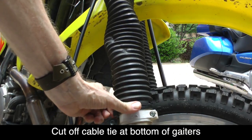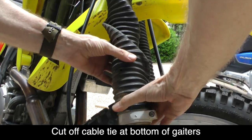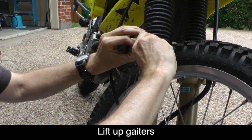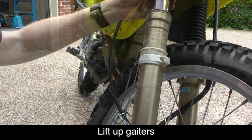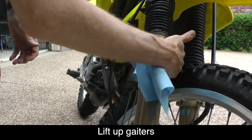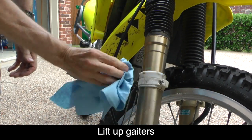The bottom of the gaiters are held in place with a plastic cable tie, and this will need to be cut off. I used a pair of tin snips — just be careful not to cut the bottom of the gaiter. With the cable tie removed, it's now easy to lift the gaiter off the bottom ring and slide it up over the fork seal on the lower fork tube. It's a good idea to clean off any dust, grime, or dirt at this point before we install the Super Brace.